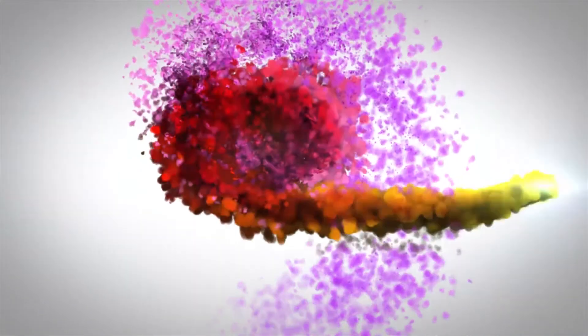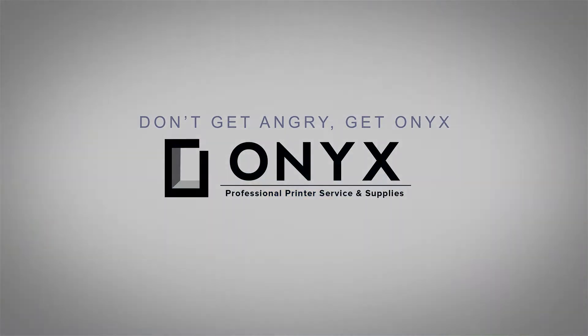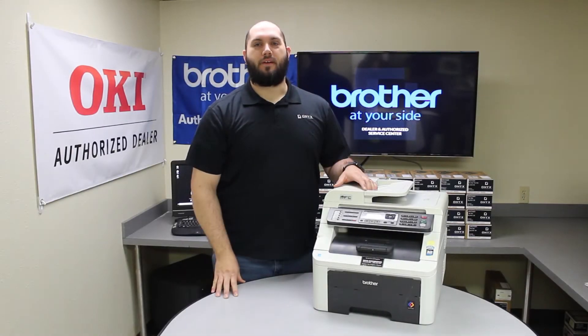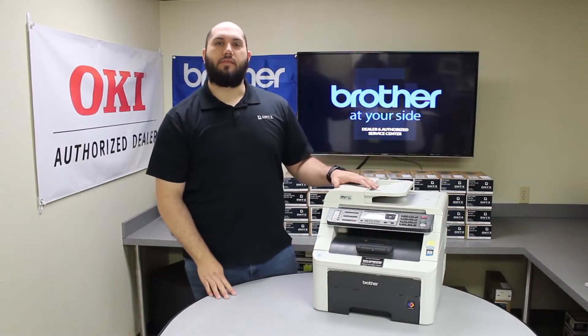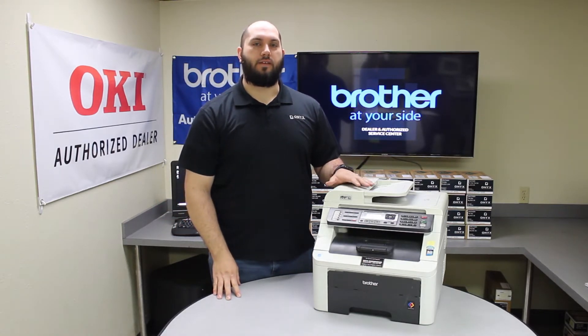We are Onyx Imaging, the highest rated and most reviewed printer service center in Oklahoma. Hi, my name is John with Onyx Imaging. Today we're going to be taking a look at this Brother MFC9125. We're going to be replacing the belt unit and showing you how to reset the belt unit counter.